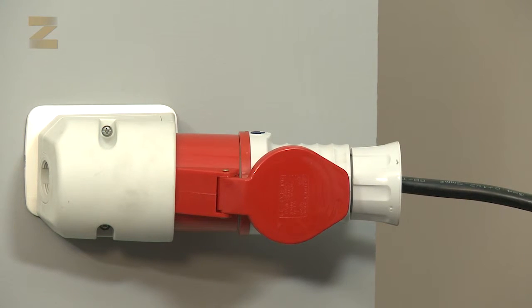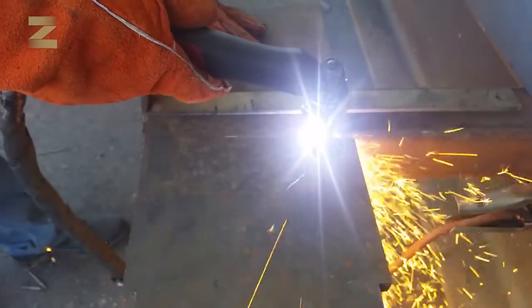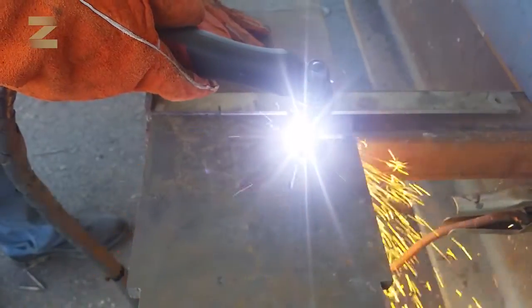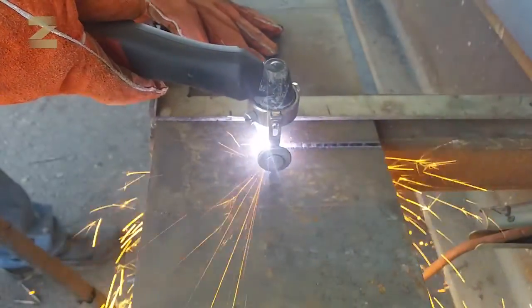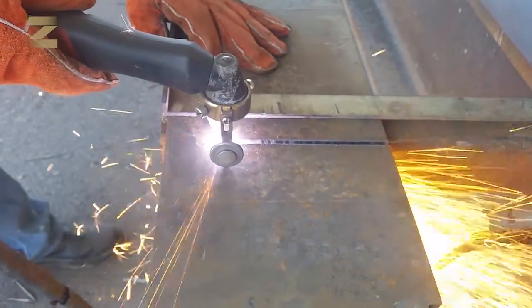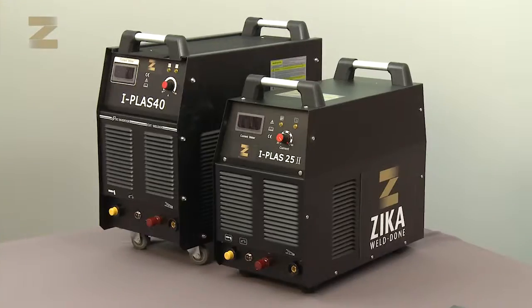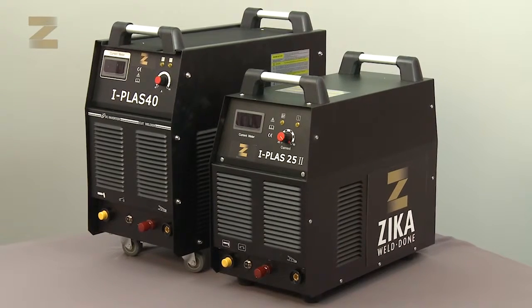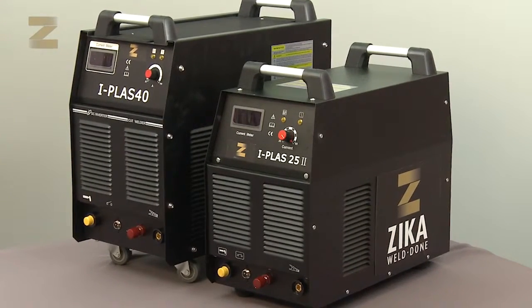Insert the plug into the power outlet. In order to start plasma cutting, set the on-off switch found at the back of the machine to on. Now you can start cutting. Make sure to follow the described steps to enjoy high quality and professional cutting performance from your 25 or 40 plasma cutting machine.